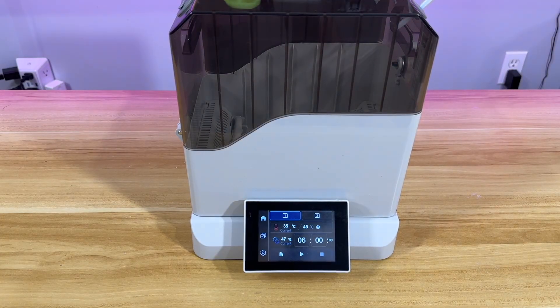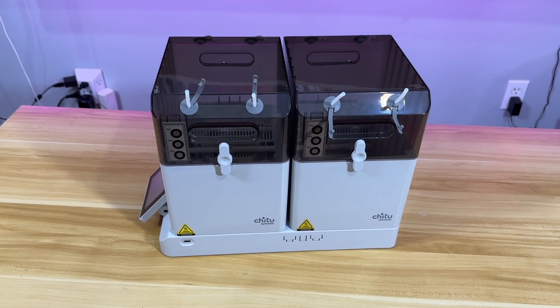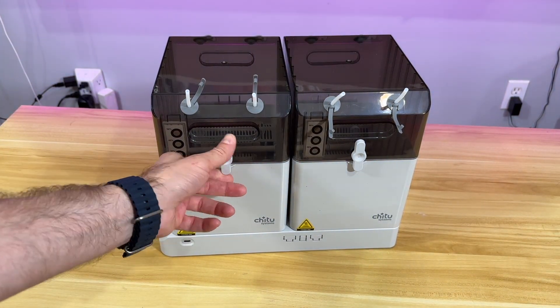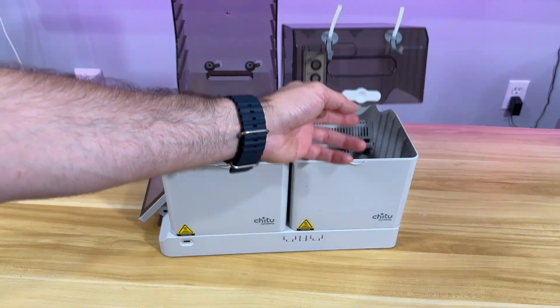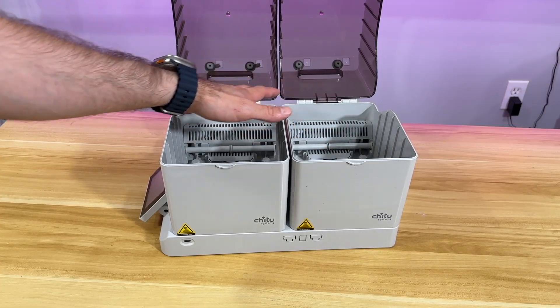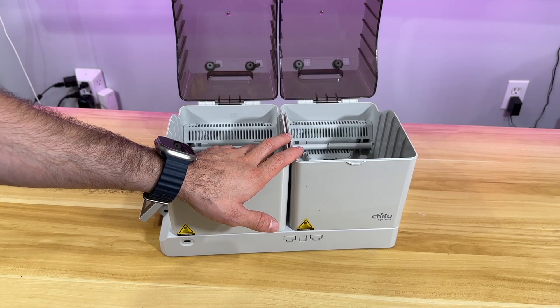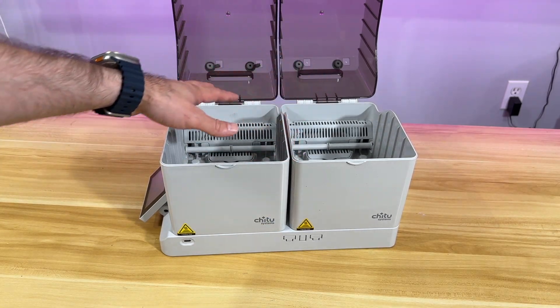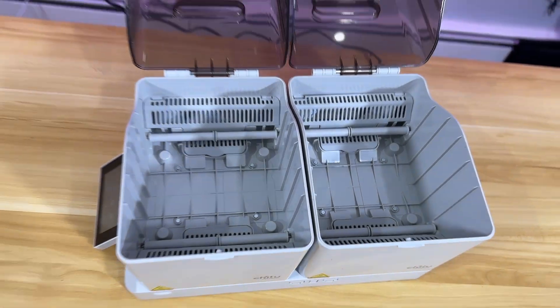Up until this moment I've shown you how this filament box is assembled, what the features are, the mechanical integration, and the airflow. You can literally feel that hot air getting in like a hair dryer, which is really nice. Once you stop everything, within a minute it cools down. Now I'm going to put some filament rolls in here and dry them.